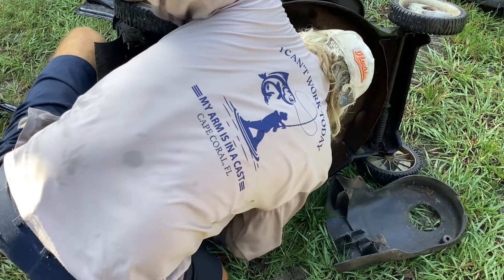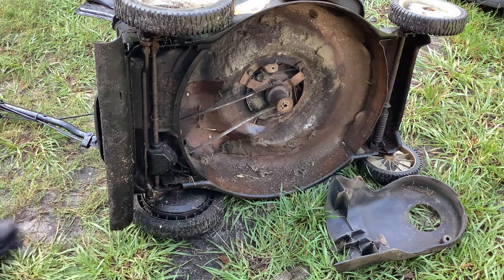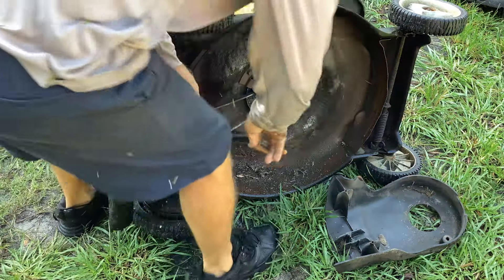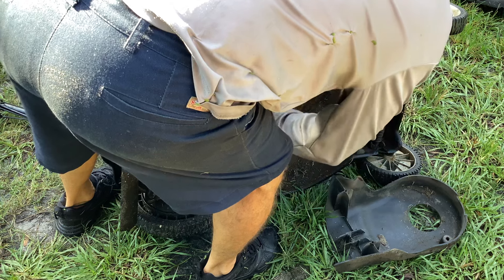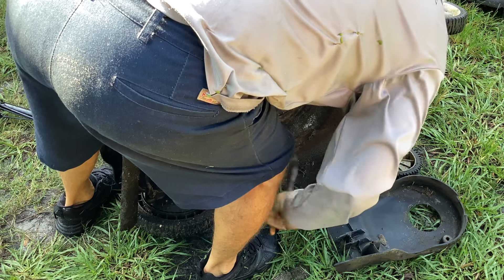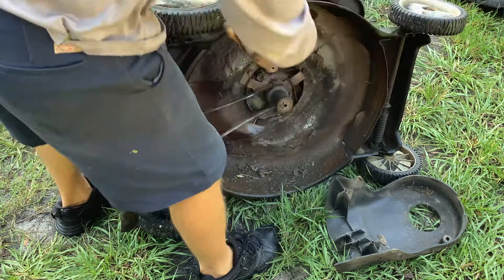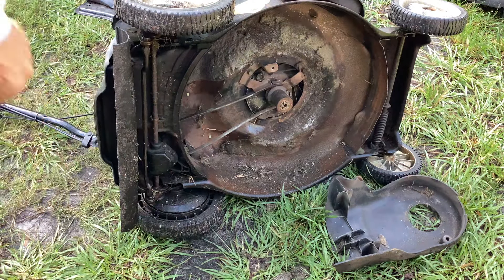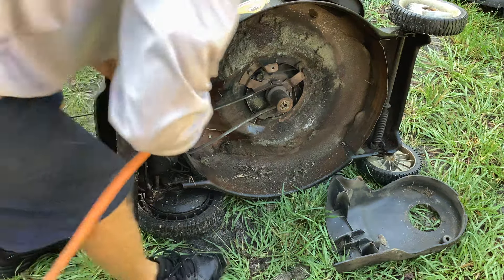It's all looking good. There's some buildup on the shaft of the pulley. I want to get a needle nose and kind of get that off of there. Not that it's going to matter in the scheme of things — it's just going to hold moisture on the shaft. All this grass. Got rid of it.